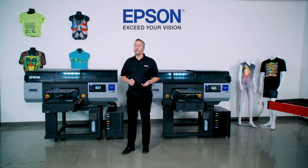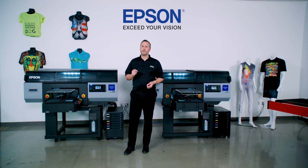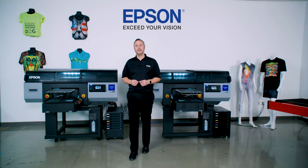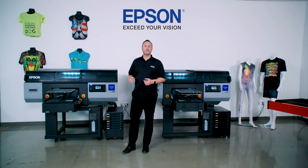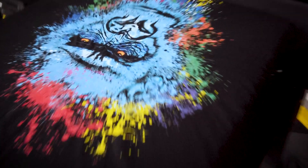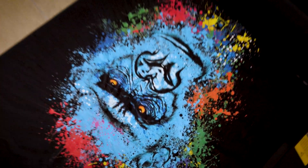The print head is self-aware, meaning that it knows if there's a nozzle obstructed by a fiber or dust, or if there's no ink in that nozzle chamber when it tries to shoot. It will automatically correct for that to make sure that the prints you're producing have that sellable quality that people trust Epson to deliver.